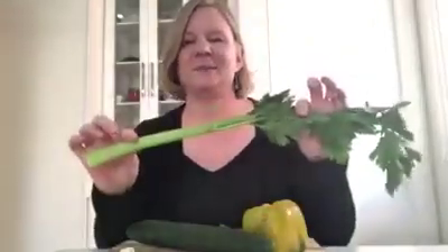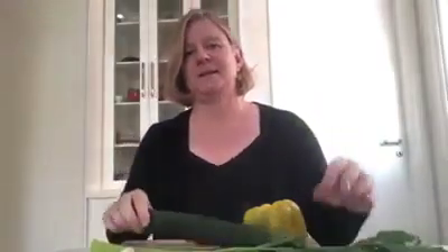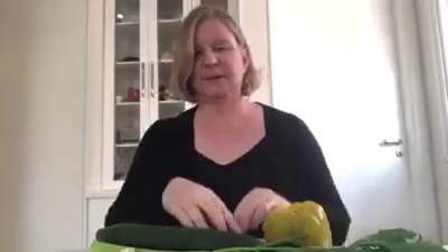So you will need the following things: some celery — a celery stalk — some cucumber, yellow pepper, some tomatoes — these are cherry tomatoes.